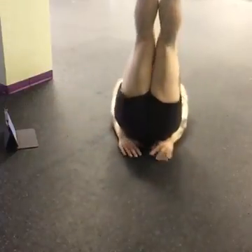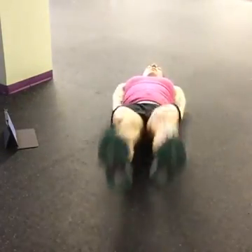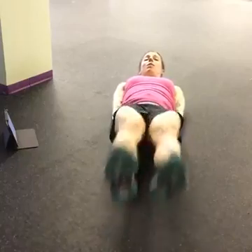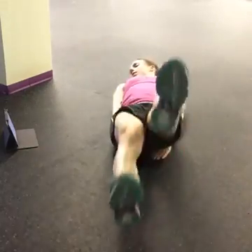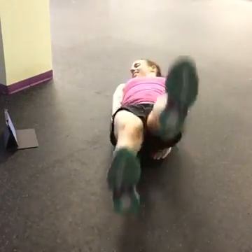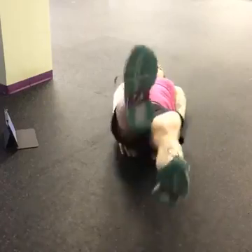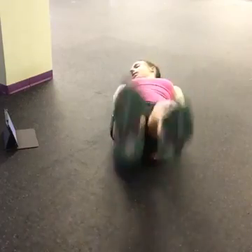Hands under your hips. Lower your legs and kick. So the lower you go, the more intense it's going to be. But if you start to feel your back, bring those legs up a little higher. Bend the knees a bit if you need to. Keep breathing. Abs tight. We've got about another 10 seconds here. Getting ready for that oblique crunch on the other side.